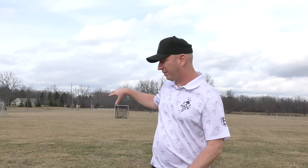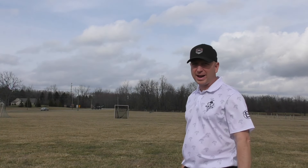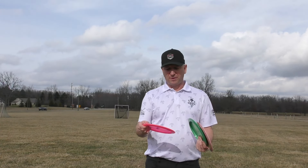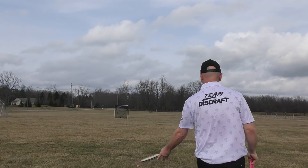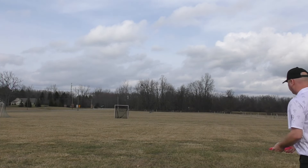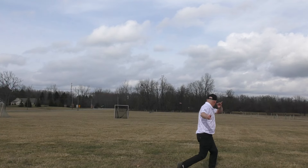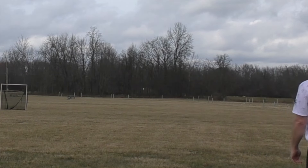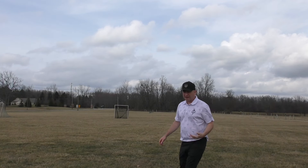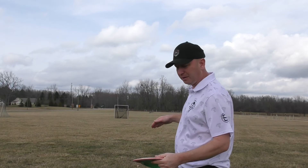A little bit of a crosswind — yeah, shooting straight right. Again, not the best wind for something that's maybe a little touchy. Going to try to give it a little bit of hyzer and see how they go. That first-run scorch is pretty understable, so I'm not surprised to see it kind of flipping.